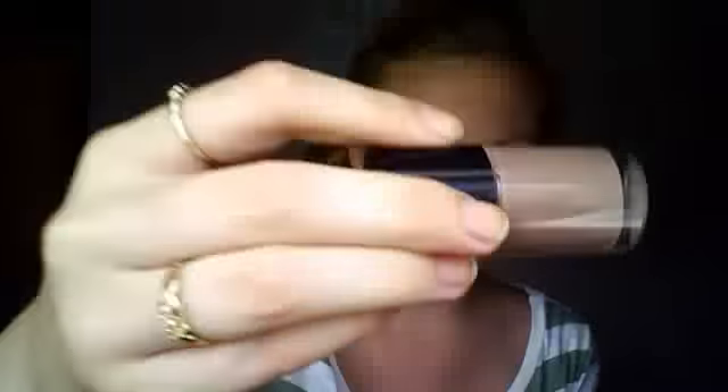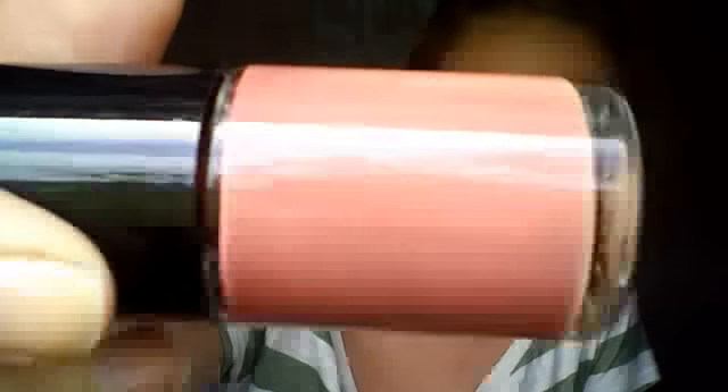An ugly brown. A white - like a white thing to do tips. A black sparkle. A brown. And another white to do tips. That's all the things I have from the Color Institute.